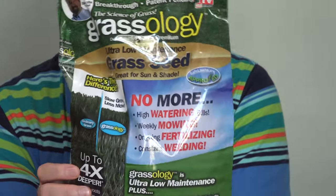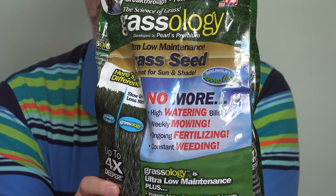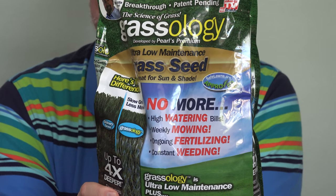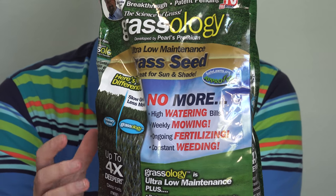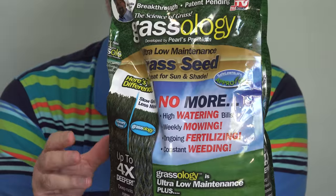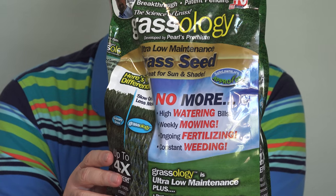If you can't find it locally, we'll put a link to it down below this video. We had good results with this initially last year, but then within a month or so, all the Grassology grass died out, and our weird native hybrid stuff that's growing in the backyard is what took over.